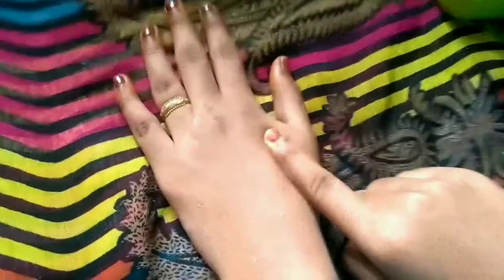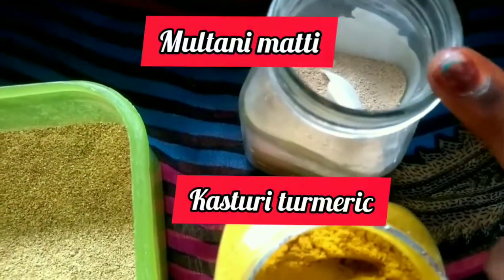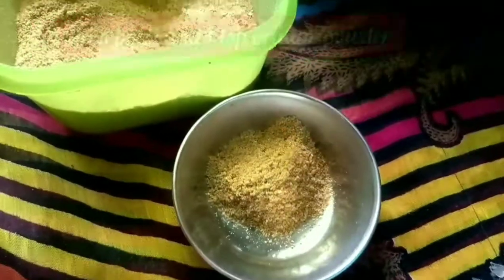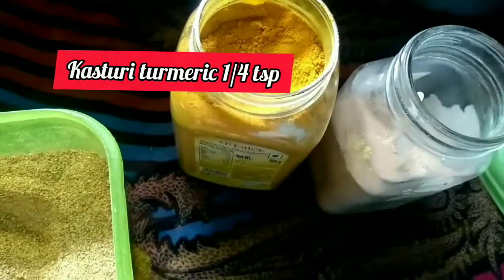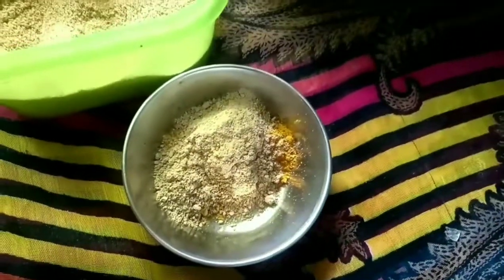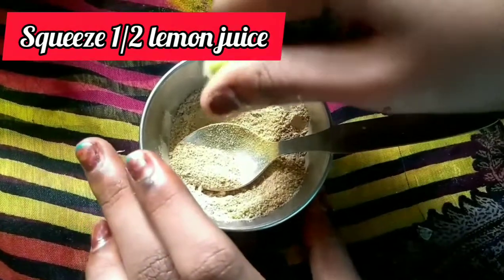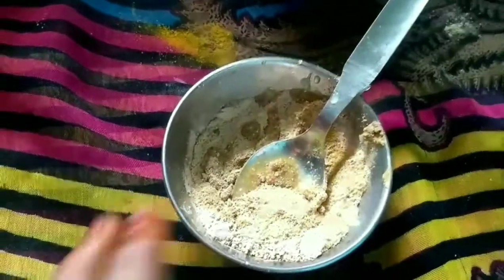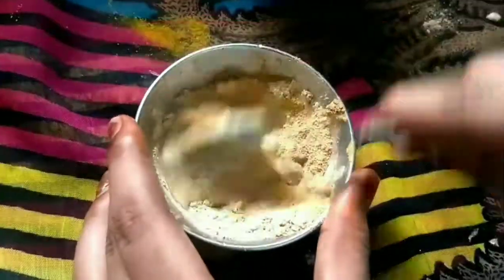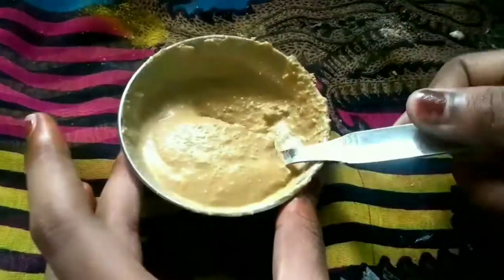Let's make the orange face pack. Add orange powder and multani paste. Add 1 teaspoon of orange powder. Now mix in lemon — mix 1 teaspoon of lemon. We will use this as a face pack.